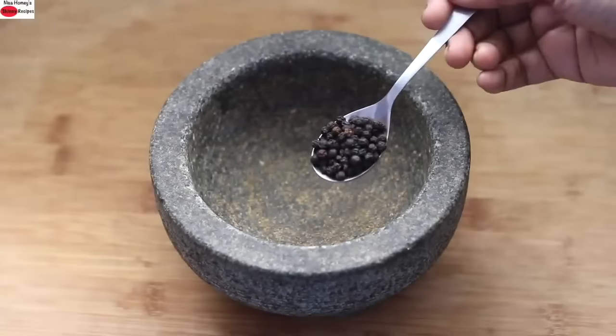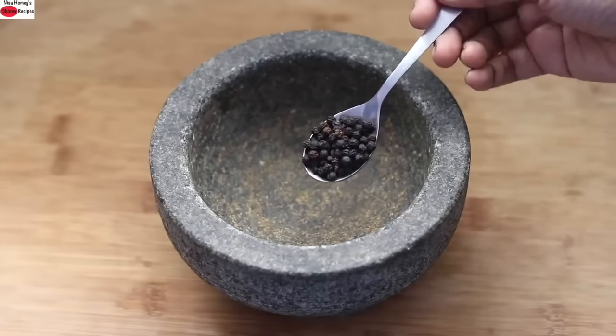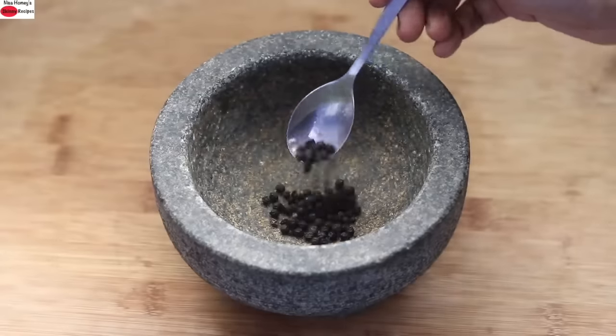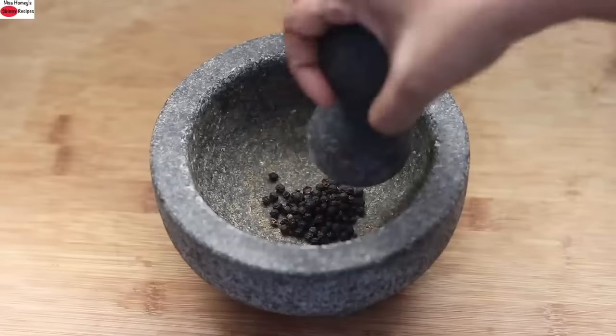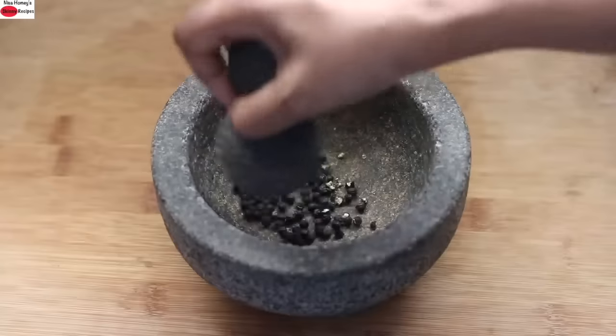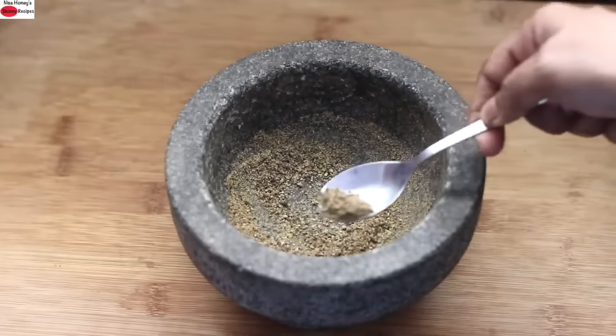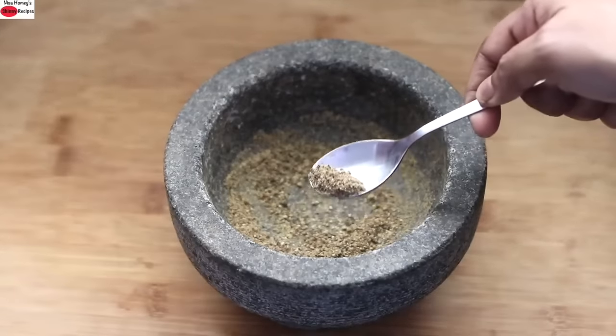To make bajra matri, I'm freshly grinding some black peppercorns. Into my stone grinder I'm adding in one teaspoon whole black peppercorns and grinding this to a fine powder. Once ground, keep this aside. You can increase or decrease black pepper powder to suit your taste.